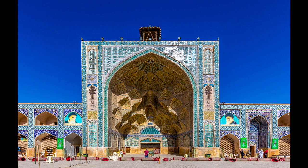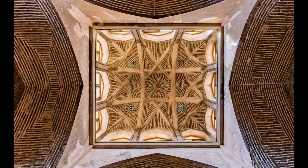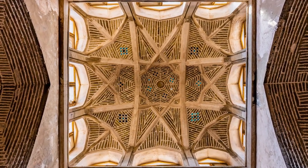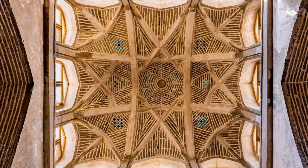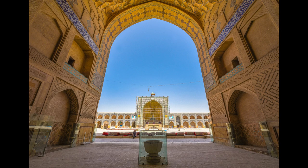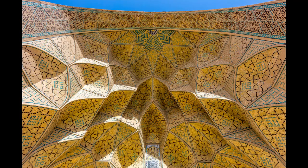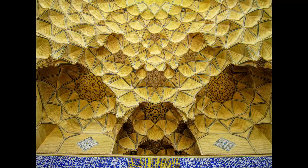Jameh Mosque was originally built out of raw clay. But due to the durability of bricks, high construction speed and other factors, bricks were used in its reconstruction process as well. Arches, quadruple porches and different decorations at the upper part of the entrances show the architecture of each period of Iran's history, creating a masterpiece that has become a shining model for mosque building in Iran and even other Muslim areas.